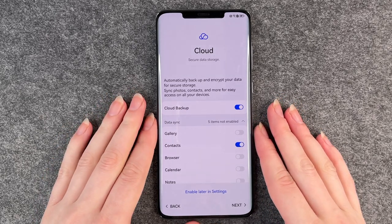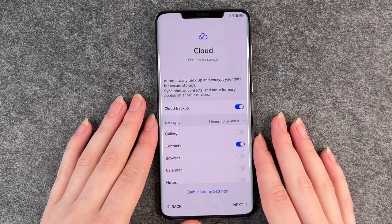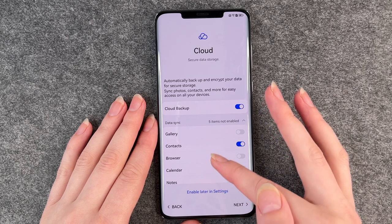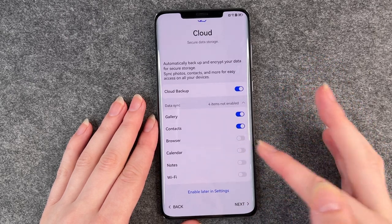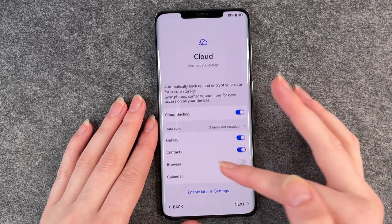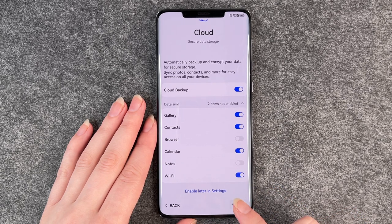The cloud will automatically back up and encrypt your data for secure storage — syncing photos, contacts and more for easy access on all your devices. Cloud backup, gallery, and contacts can be enabled here and your data will be saved. You also have the option to enable these later in the settings. Click on next.